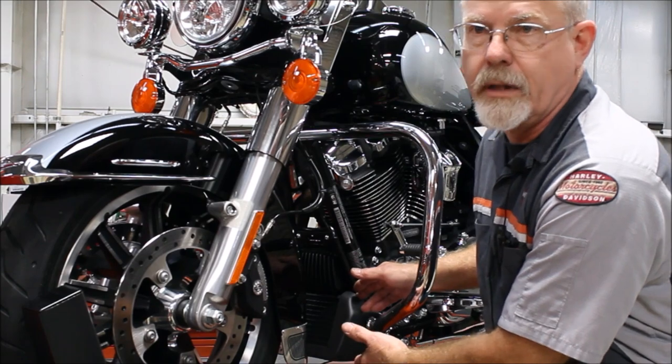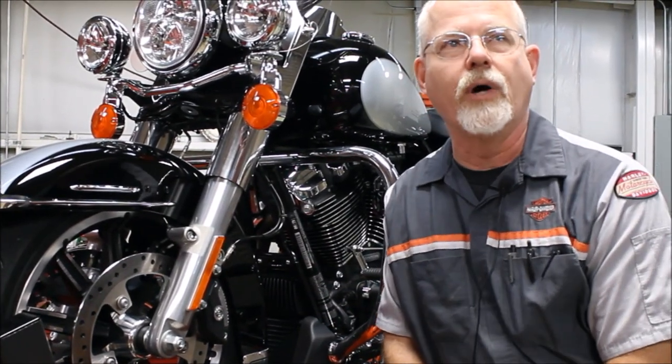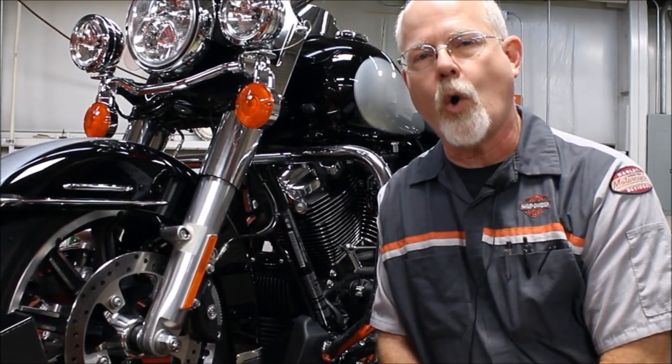The question comes up: Doc, do I need an oil cooler on my motorcycle? That's a great question. Let's talk about oil coolers.